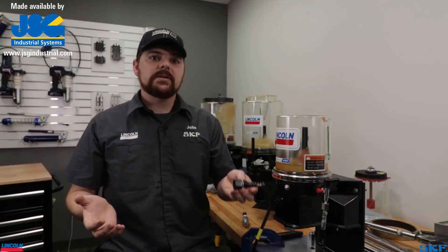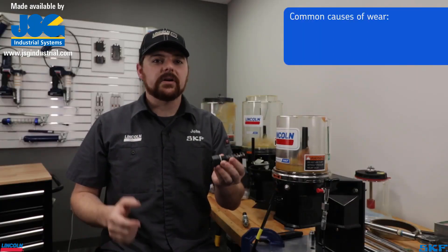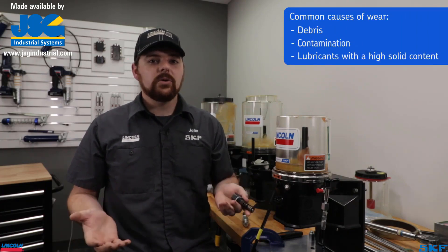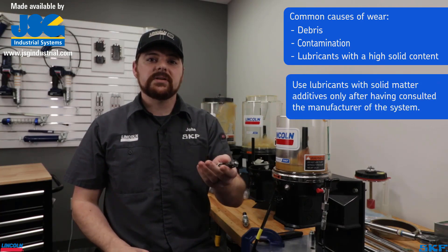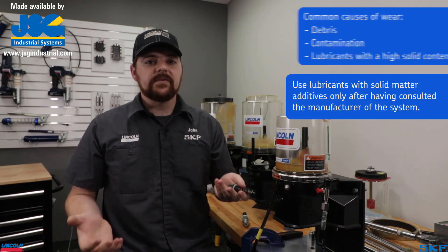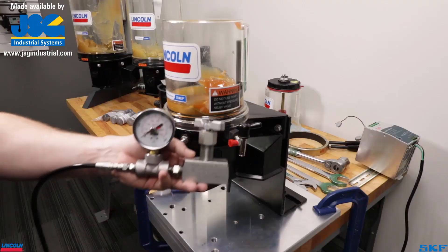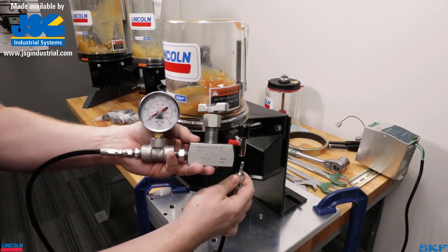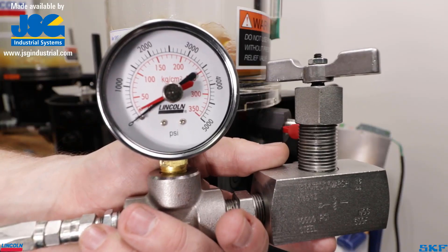Elements are wear parts and may require occasional replacement in the field. Some of the common causes of failure are debris, contamination, or lubricants with high concentrations of solids, which wear the pump piston over time leading to loss of volume and pressure. If your system is failing to cycle and the controller is displaying fault codes, test the element by attaching a gauge and ball valve to simulate building pressure in a supply line. Failure to achieve pressure indicates the element requires replacement.